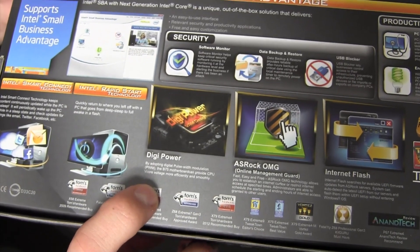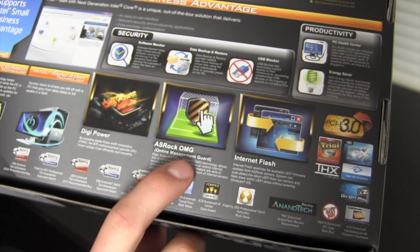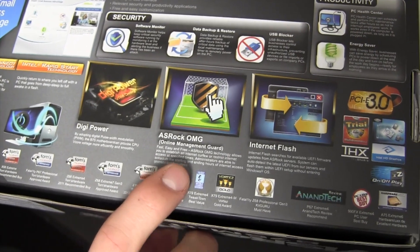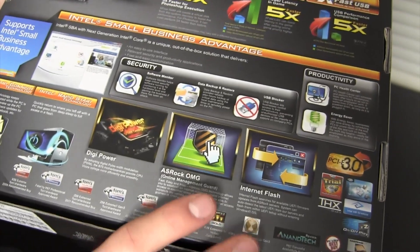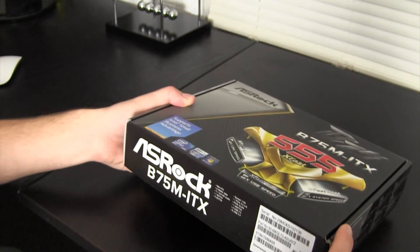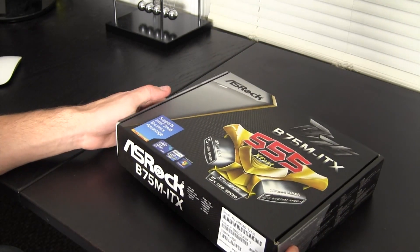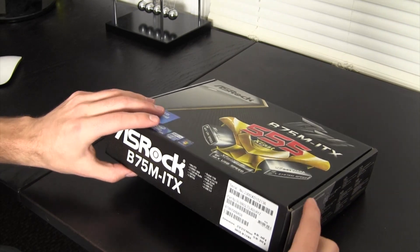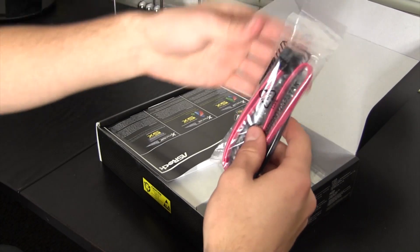Down here we have something called Digi Power, which supplies more efficient power to the CPU, ASRock OMG which stands for Online Management Guard, and Internet Flash. A lot of this stuff you and I don't really care about, but people running a business or a Windows box might see some advantages. Not all these features will work with OS X since this board isn't designed for it.